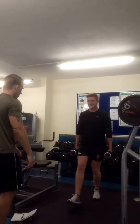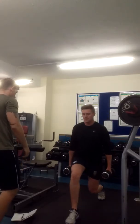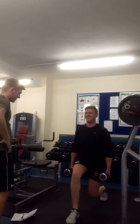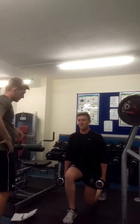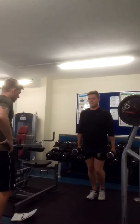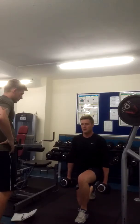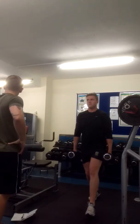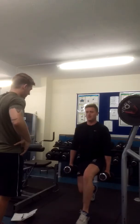Going to eight on each side. Two, three, four, five, six — nice and fast — seven, two more, seven, eight. Good. One more, straight into your calf raises please.